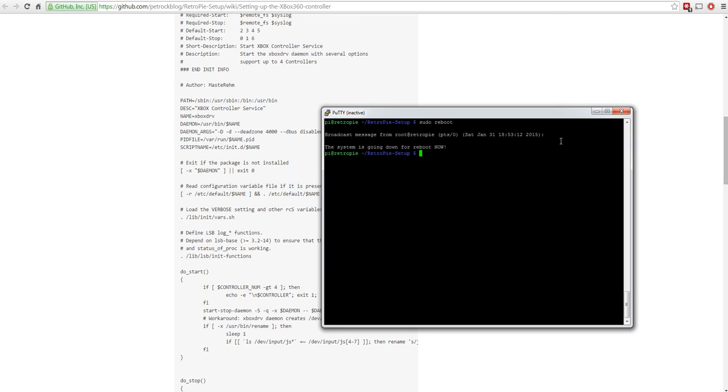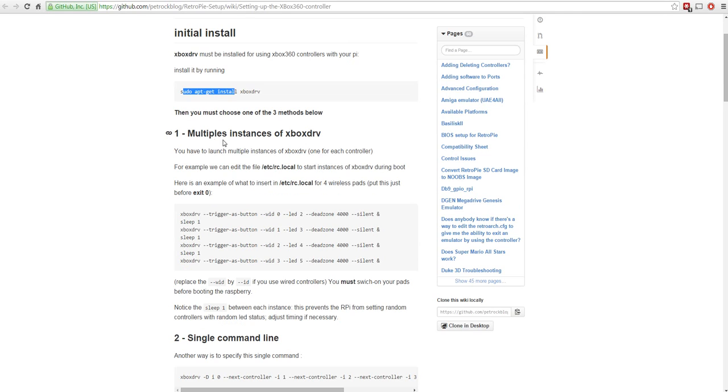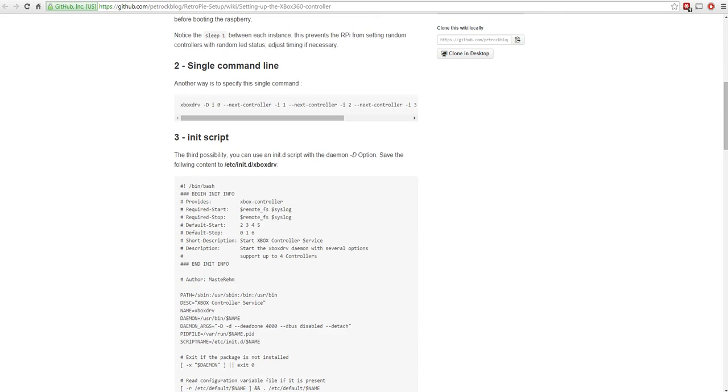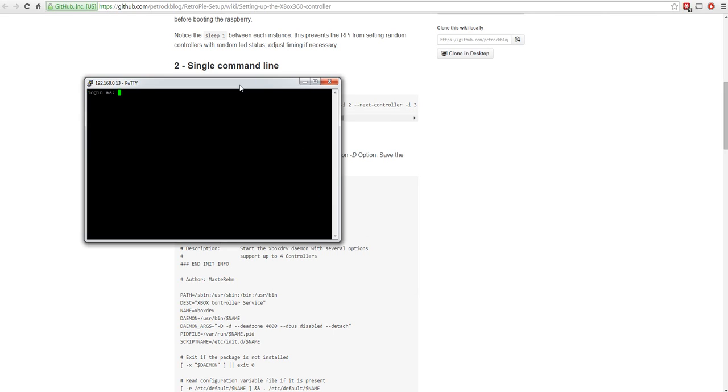Going back to the web page: the first thing was to install the Xbox driver, which we already did. Now we need to do the third method - the init.d script. This is a script that kicks in on boot, so it starts every time you start your Pi. The instruction says to save the following content to /etc/init.d/xboxdrv - basically create this file and put the specified text into it.